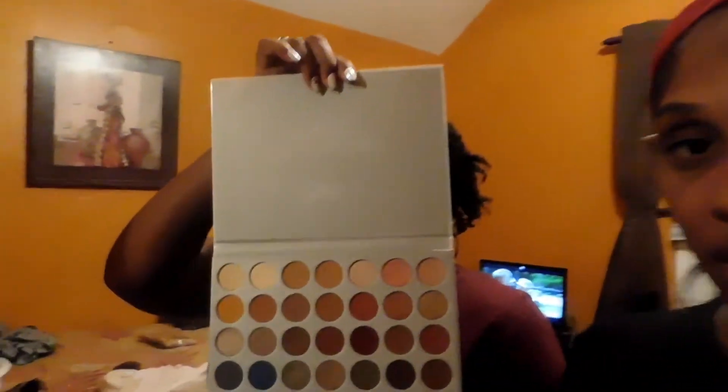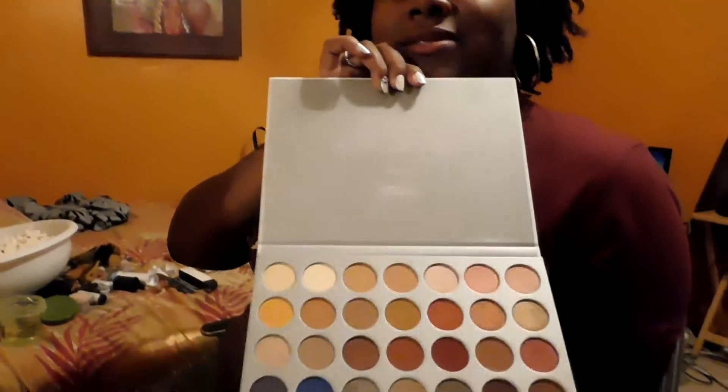We are going to follow a Jaclyn Hill x Morphe palette, but we only have the Jaclyn Hill. This is Morphe. This is the palette. Let me show you guys how beautiful this is. Do you see this color selection? Beautiful.